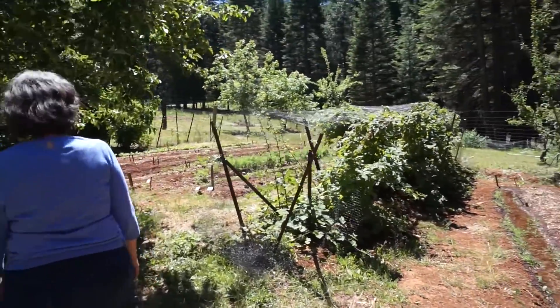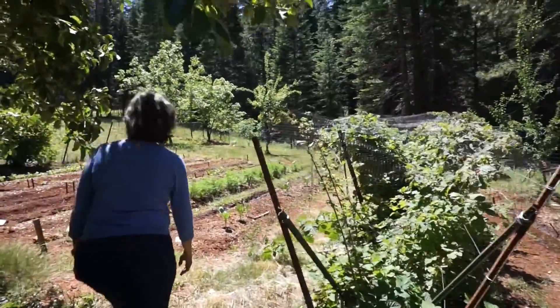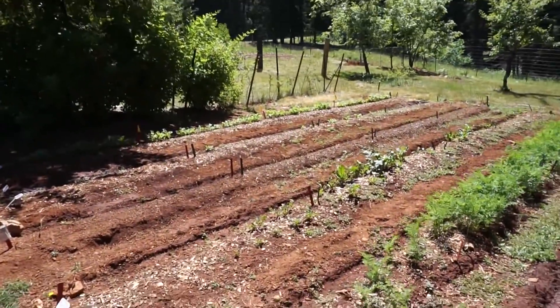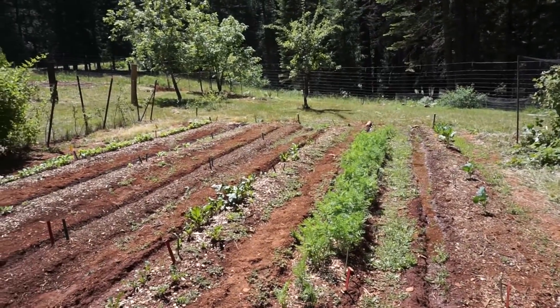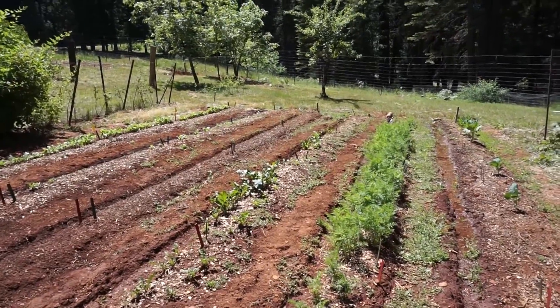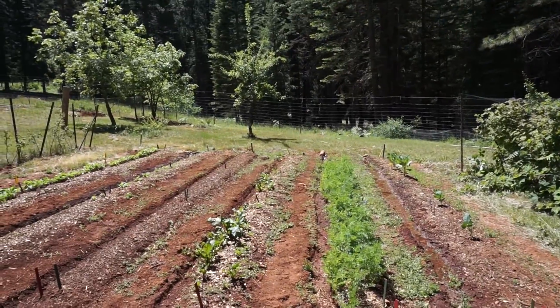Our raspberries — we don't have a control and a treatment on the raspberries, just eating them. We're trying to get the birds not to eat them. You can see the treatments here: the control is on this end, the compost and extract is right next to it, then the compost alone, and then the extract alone.